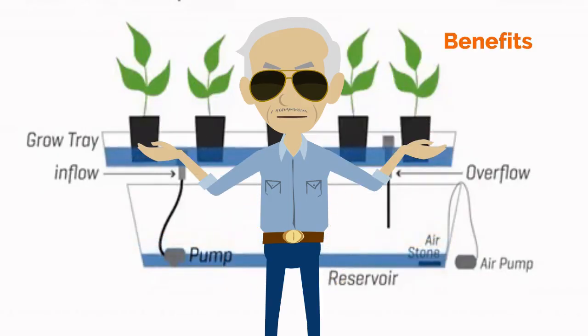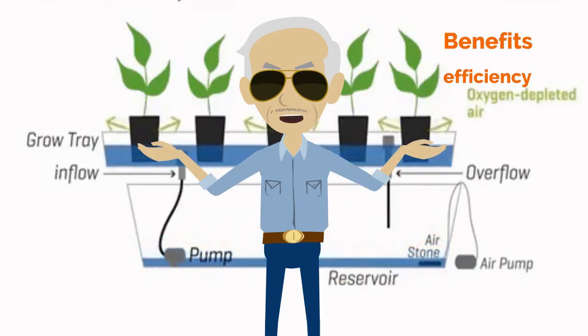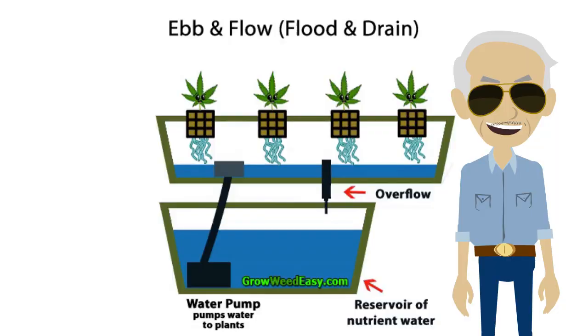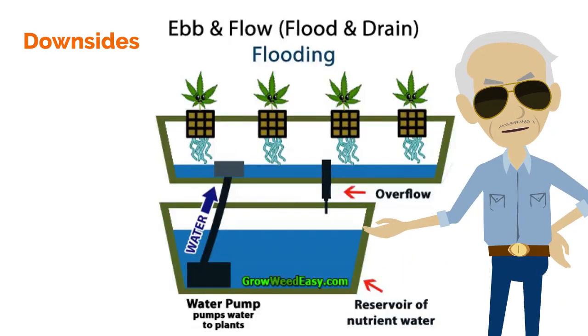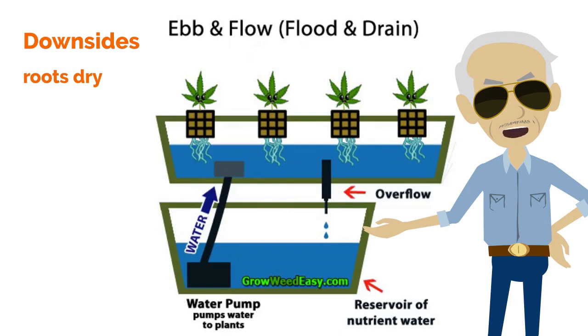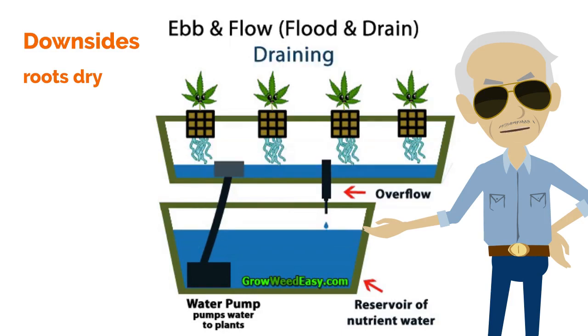Benefits of ebb and flow: efficient use of water and energy, and highly customizable to meet your specific needs. Downsides of ebb and flow: if environmental conditions are poor or the pump or timer fails, the roots may dry out quickly, and it uses a significant amount of growing media.